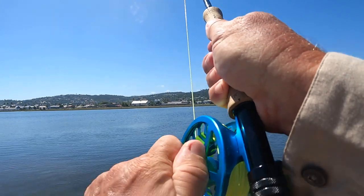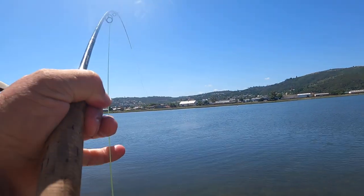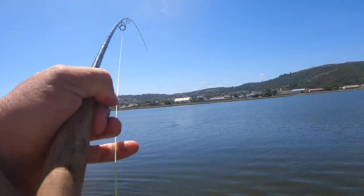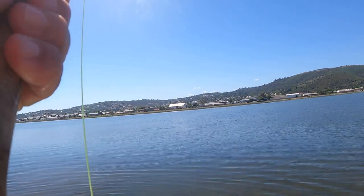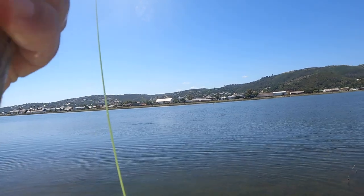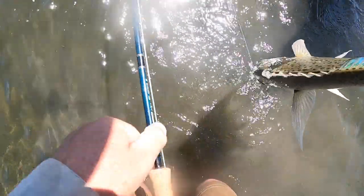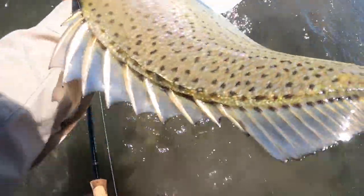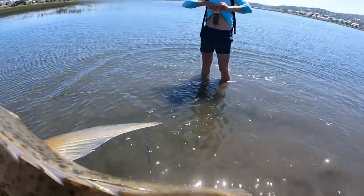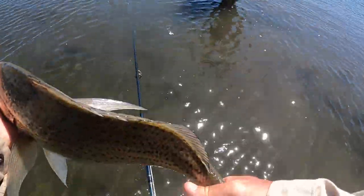Loosen your drag a tiny bit if you want. Nice guy, good work. Keep your rod slightly higher up. The rod takes the bend. The rod and the line. Very nice work. Alright. Let me go to Sanas. I've got this. You can. I don't know.